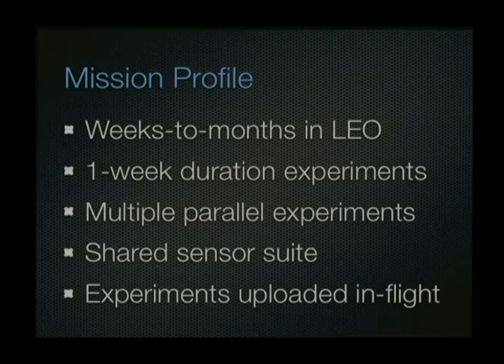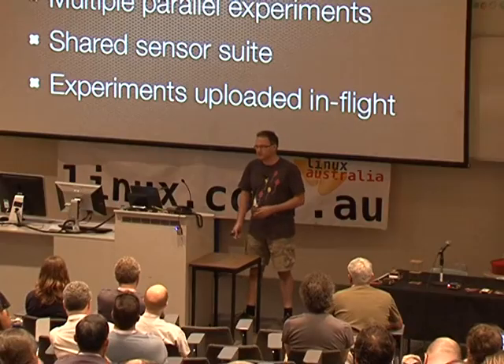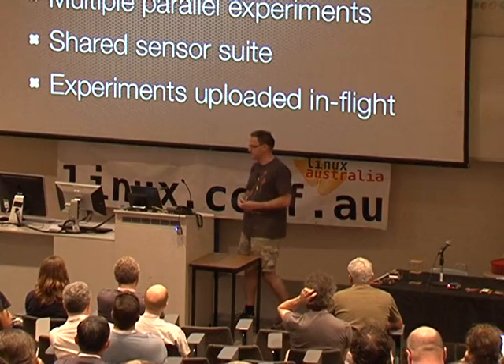The platform is designed with multiple sensors and a suite of processes which can all access those sensors. If you come up with an idea for an experiment that can run on this platform, your code can be executed on one of the processor nodes, access the sensors, the data is stored, and then sent back down to you. With a dozen experiments running in parallel for about a week each, and then new code uploaded to run another experiment, by amortising the cost over a number of experiments, their objective is to run an experiment in space for a week for around $300.